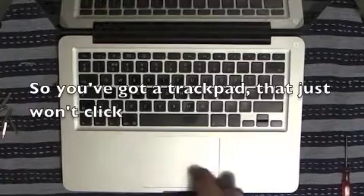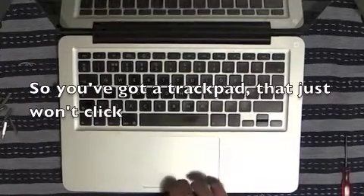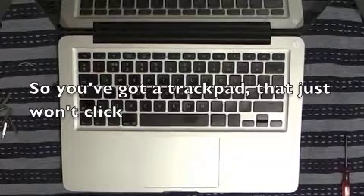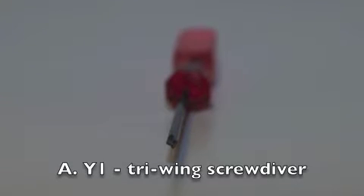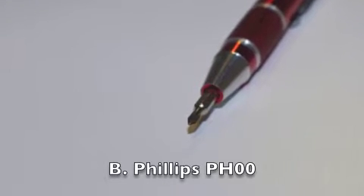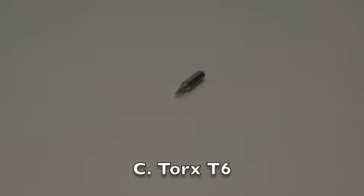If your MacBook trackpad no longer clicks when you press the button, today we're going to try and fix that. To do so, you'll need three tools: a Y1 tri-wing screwdriver, a Phillips PH00 screwdriver, and a T6 Torx socket.